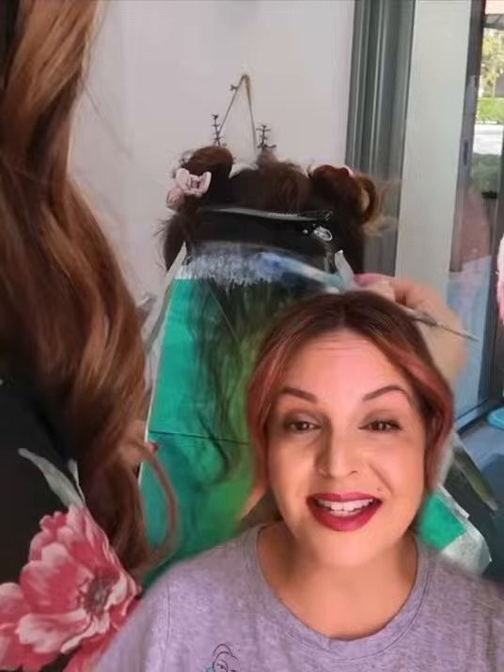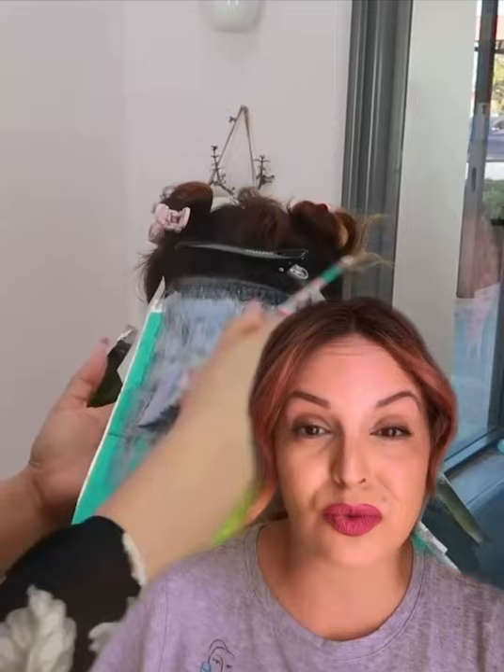As I was letting that process, everything left in between I went in with demi-permanent for ash to neutralize a lot of those red tones and also give me a deeper shade. Plus, demi-permanent is going to be ammonia-free and the most gentle formula to put on her hair.